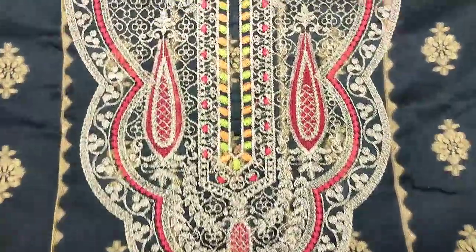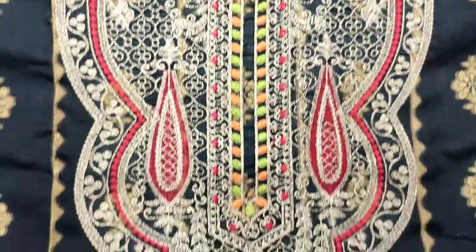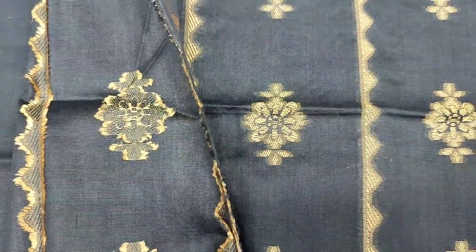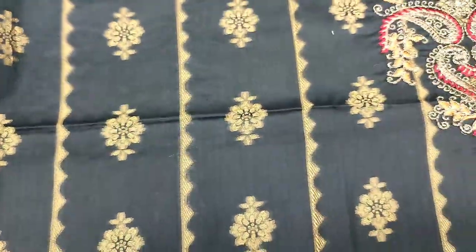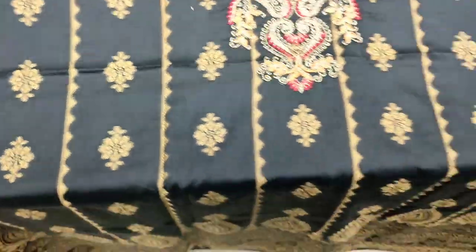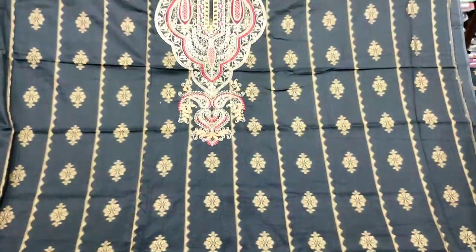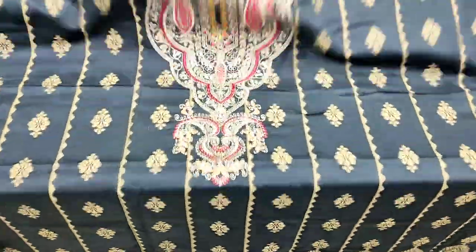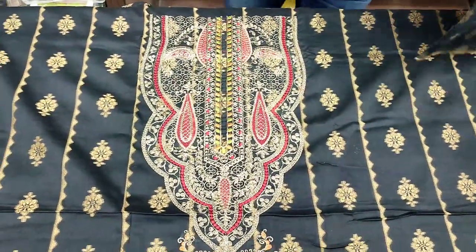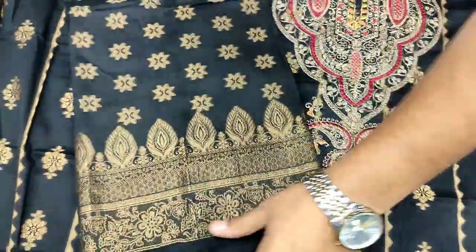Embroidered neck. This is with the zipper. This is a different design. Plain trouser. Black color. This is a different design. The back is a jacquard cotton.